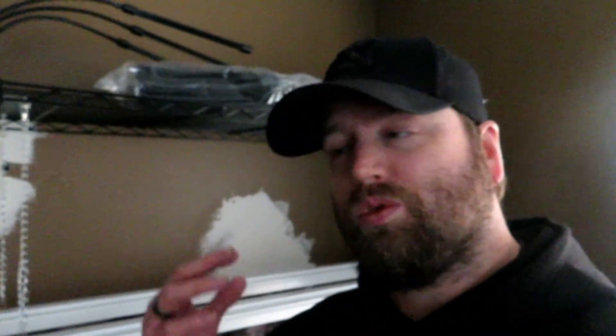Hey, how's it going everybody? My name is Jason. This is Art of Creation Homestead and today we thought it necessary to bring you inside. We wanted to show you exactly what we believe is the absolute ultimate seed starting setup for a small space.